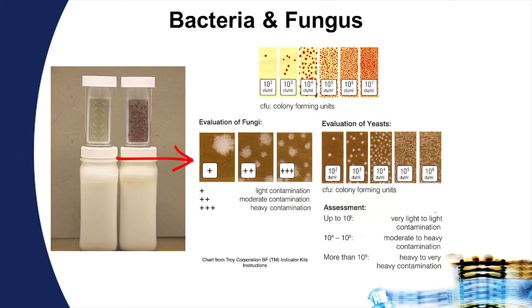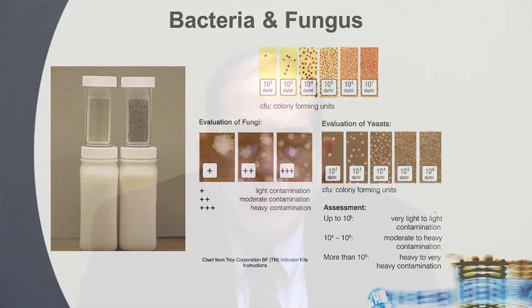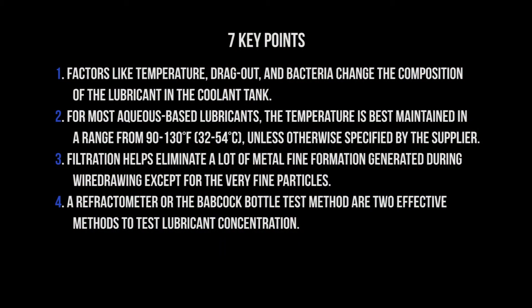A drop in pH can be an indication of microbial activity. On the fungal side — yeast and mold — we generally want zero to none. If you have a fungal situation, it needs to be treated very rapidly with the proper antimicrobial agents to remove these materials from the system. In very large coolant systems, microbial infestations can occur inside the plumbing, and unless the plumbing is also cleaned out periodically, treating only the main coolant system doesn't always solve the problem.